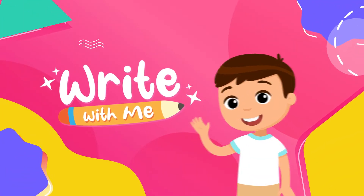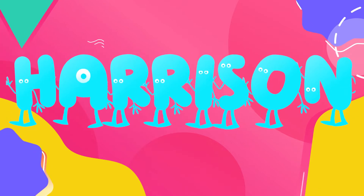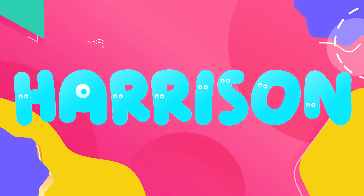Write with me! Hey there, friend! I have some exciting news. Today, we're going to write the name Harrison.